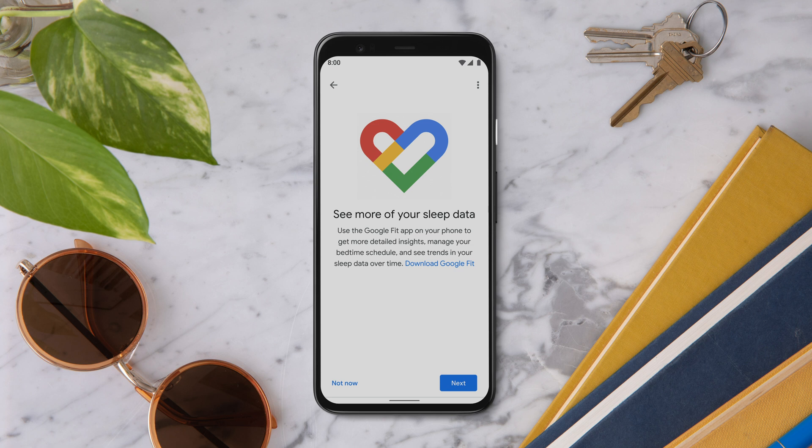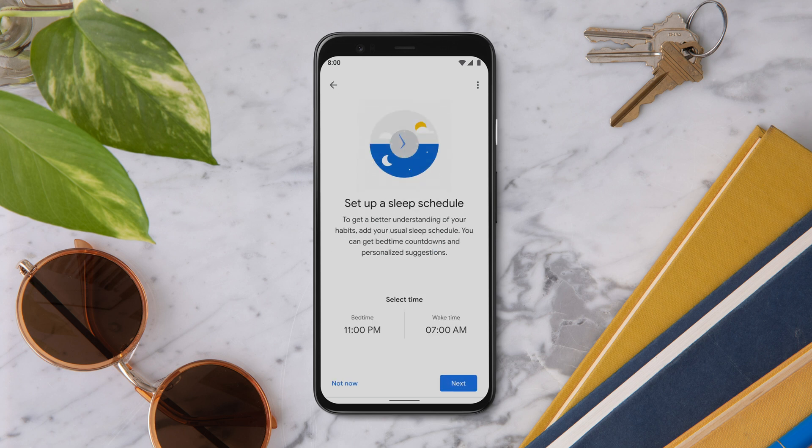Next, you can enable some more features using the Google Fit app to get more detailed insights. Tap Next to continue. Now set up your sleep schedule. This will help your Nest Hub get a better understanding of your sleep habits, like when you go to bed, so you can get insights and suggestions for better sleep.